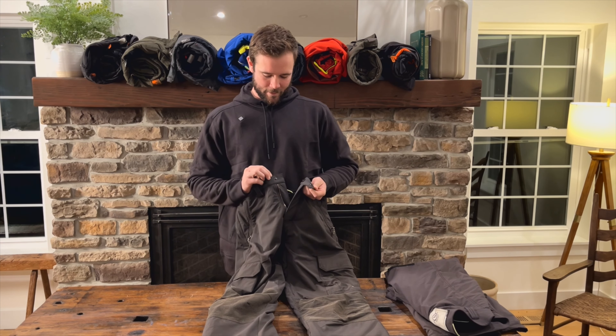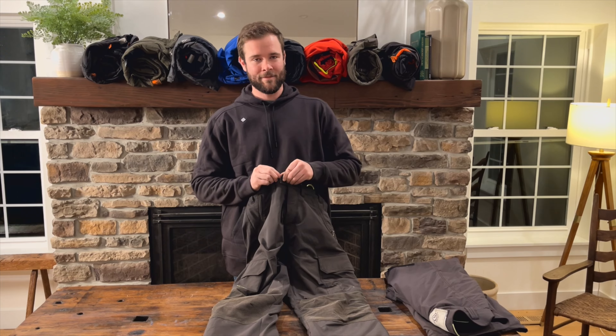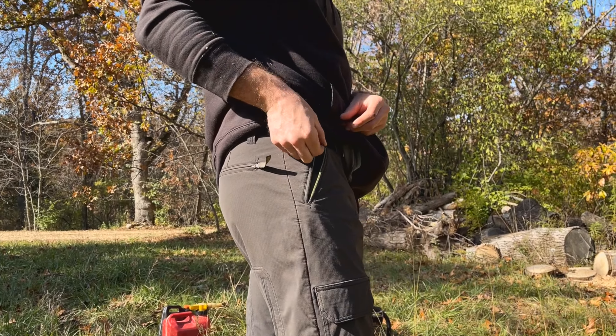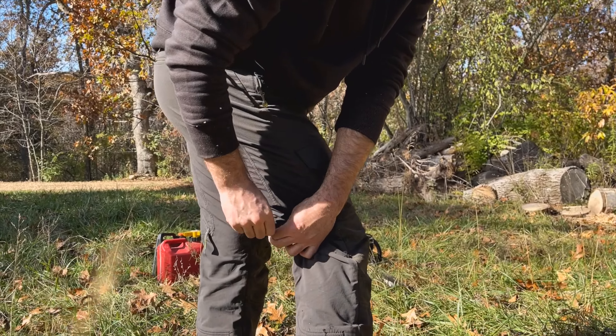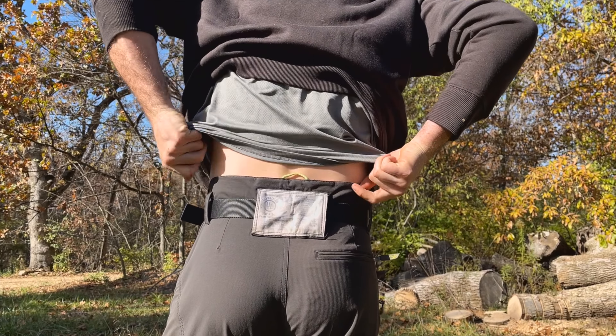Up top at the waistband, we're not dealing with buttons anymore. We have two slide buttons, so they're not traditional buttons — just pop it on, slide it to the left, easy peasy. Your zipper pockets: a lot of people liked the Arborware zip-down closure, and they hung on to that for this model. You do have a back zippered pocket as well. Fairly high back — not crazy, but if you want that high back, you have it.